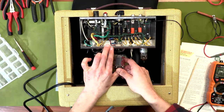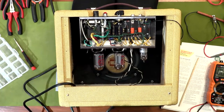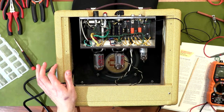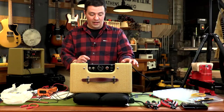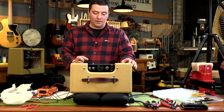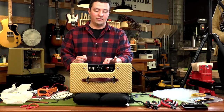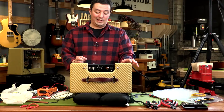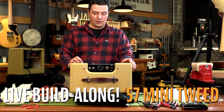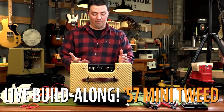Minor Threat asks: how much of a gain difference is there between a 12AX7 and a 12AY7 in the 5F1 circuit? A 12AY7 has a gain factor of 30; a 12AX7 has a gain factor of 100. So you're going to get a lot less drive from a 12AY7 — it'll be pretty clean until you start overdriving your power tube. Normally 12AY7s are used more for driving an effect or for a phase inverter; this amp doesn't have a phase inverter.